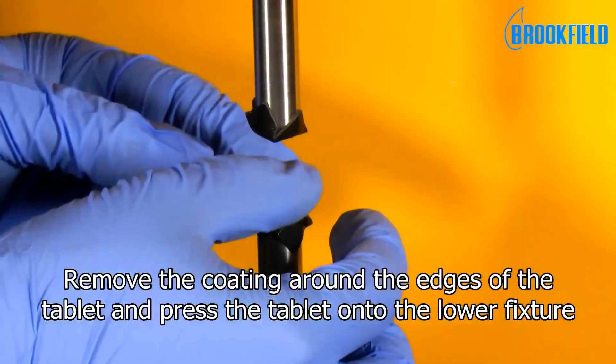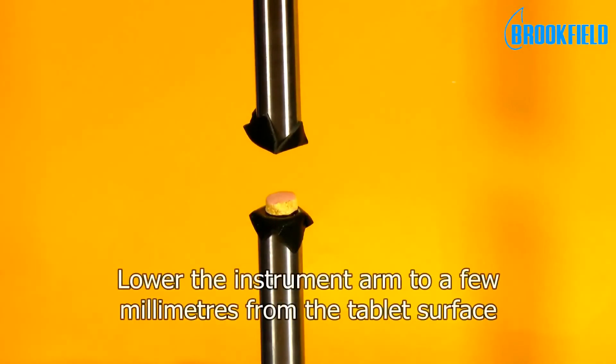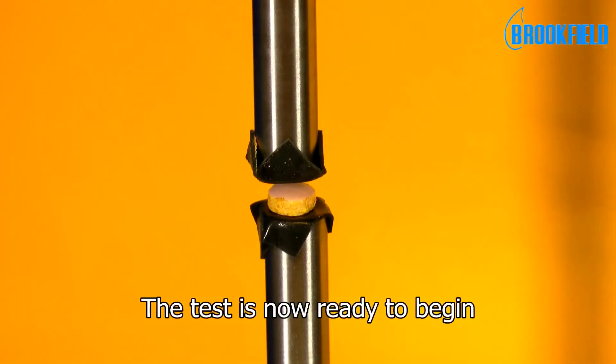Remove the coating around the edges of the tablet and press the tablet onto the lower fixture. Lower the instrument arm to a few millimeters from the tablet surface. The test is now ready to begin.